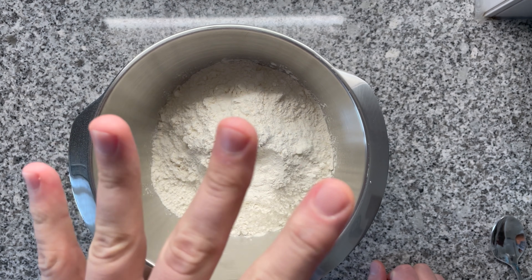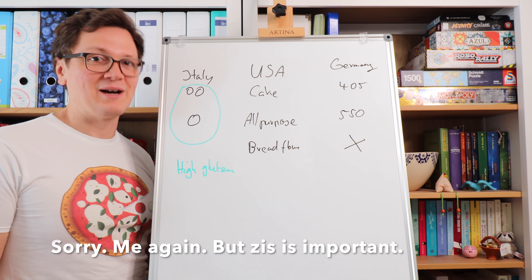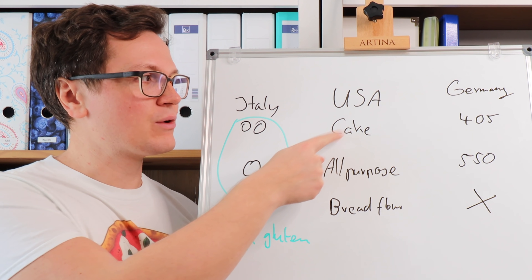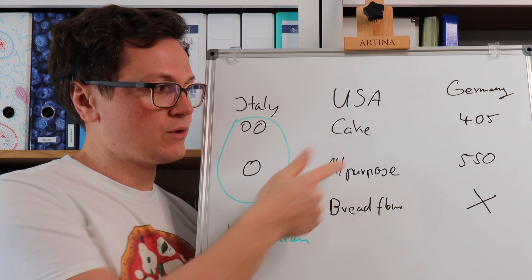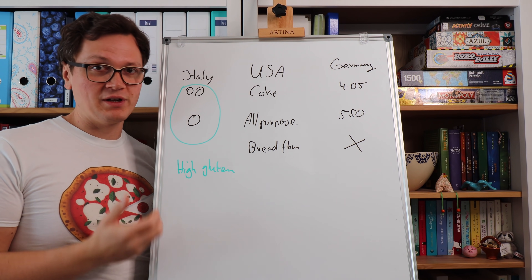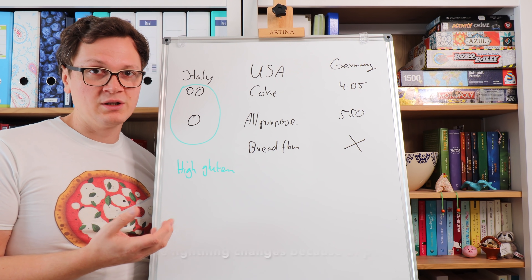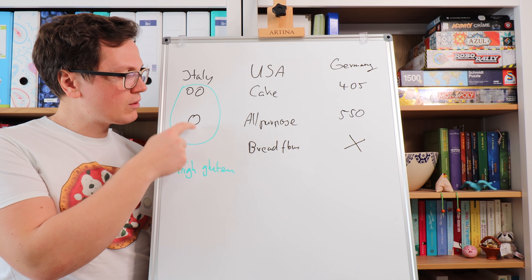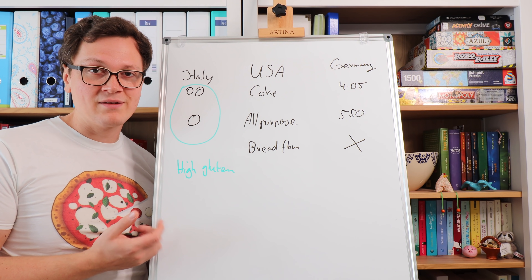I'm going to be making around four pizzas. The single most important ingredient of this recipe is your flour. In Italy, you have type 00, which would equal the American cake flour or the German 405. Then there's type 0, which equals all-purpose or the 550 in Germany. However, there's a major difference with flour coming from Italy — in Italy, you have more sun, and more sun is essential to allow the wheat to develop a higher gluten content. So regardless of whether you take 00 or 0, they all have a higher gluten content than the flour you typically find in the US or Germany.